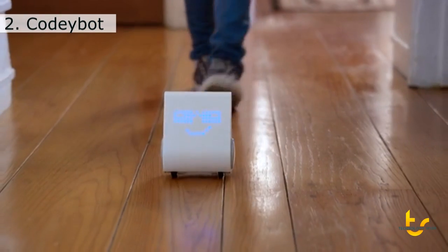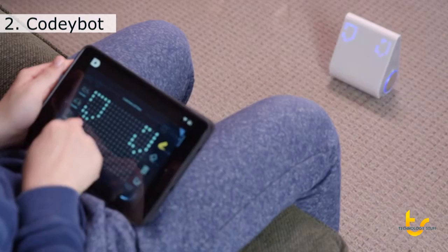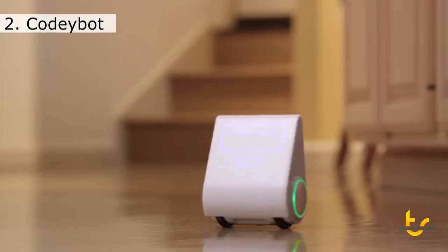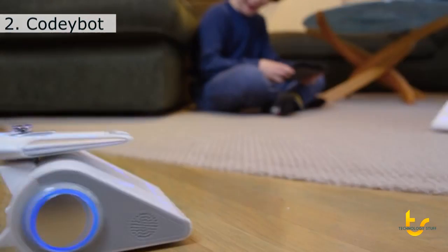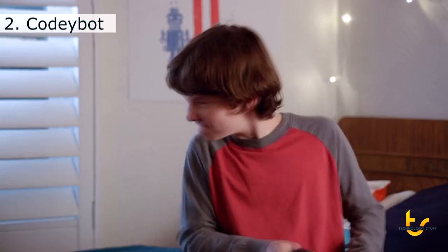In free play mode, you can just start playing. Every spin, grin, dance, and silly voice naturally teaches coding skills. You can customize Codibot in so many ways. Or pair two Codibots together for battle mode. May the best Codibot win!